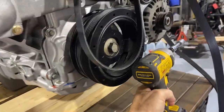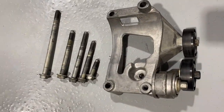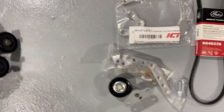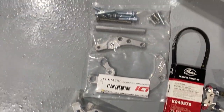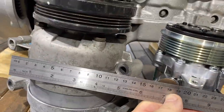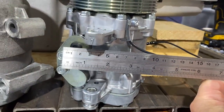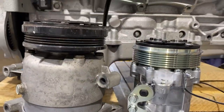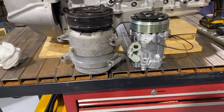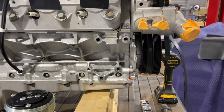We got the Corvette compressor off the engine — it came off pretty easy. There was only a total of five bolts. That's what the bracket looks like — pretty hefty with the five bolts. The bracketry for the new Sanden has a lot less to it. Here's a size comparison: it's quite a bit different. This Corvette unit is at least five inches wide and this one's about four, with a noticeable height difference as well. That will give us a lot of extra clearance.